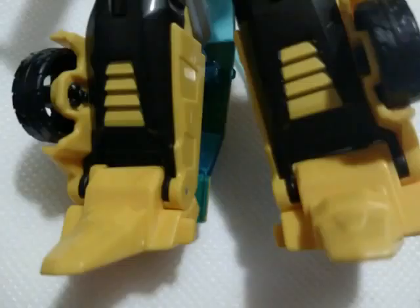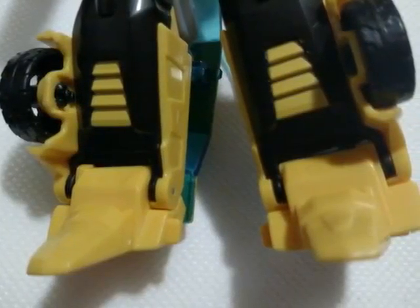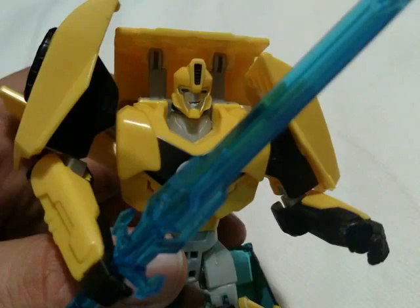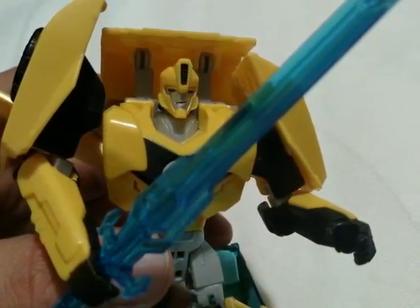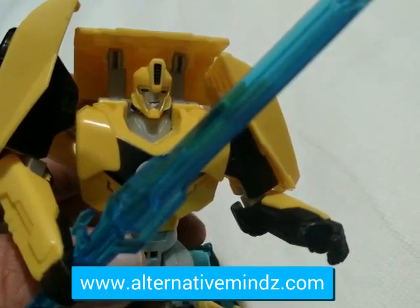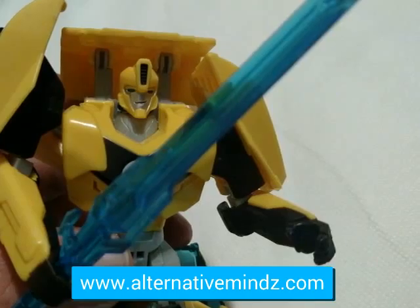You can see how easy it is for him to hold the sword — even though his hands open, he can still hold it really well. It's got a great look, the figure is really cool. Don't forget to subscribe to the channel and follow us on Instagram and Twitter. I give this figure a solid 10 out of 10 — it's a lot of fun and simple, good for all ages.